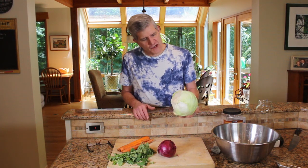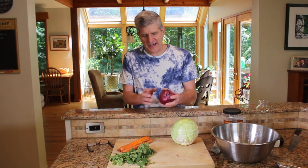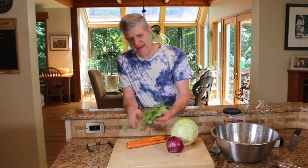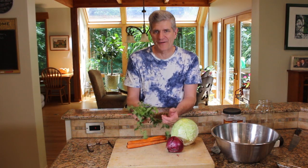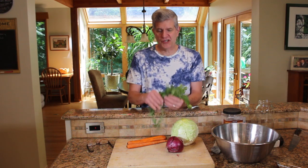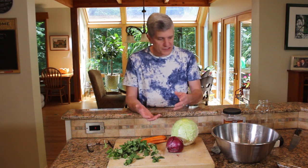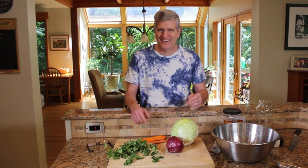So let's go right into it. Let me show you what we're going to make. We're going to do about a head of cabbage, a nice red onion, a couple of carrots, and then I've got fresh oregano. You can use dried oregano — I'm just going to use this fresh because I've got it on hand. We're just going to cut this up, salt it, pack it in a jar. If you're new to fermenting, stay tuned. This is super simple to make.